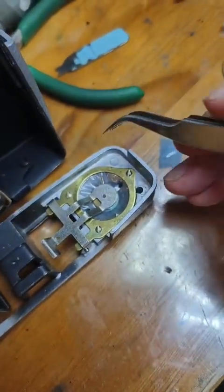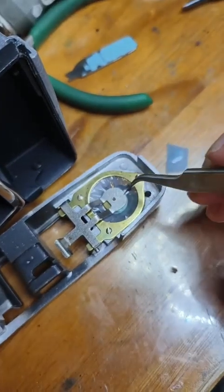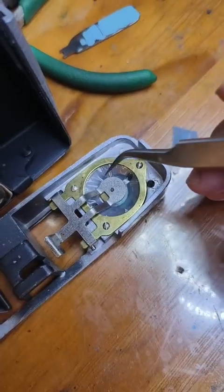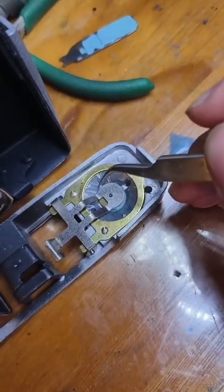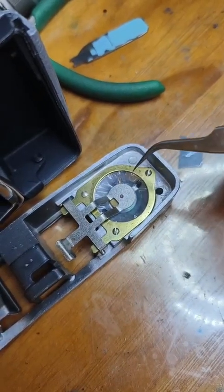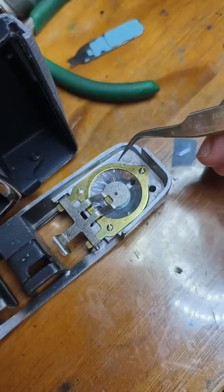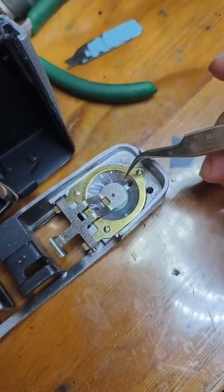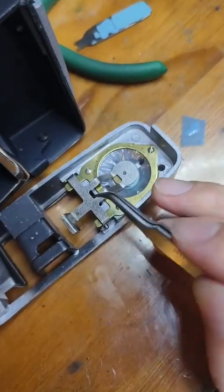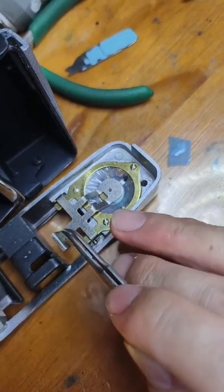You will find there is a small air chamber here, consisting of a very thin film. The original film is brittle and the head has already cracked. So for demonstration, I made a new plastic film. This part can be moved like this.